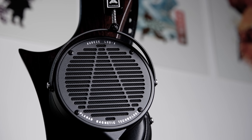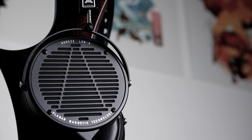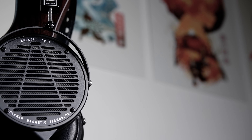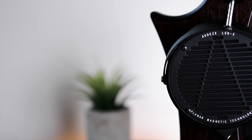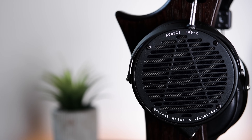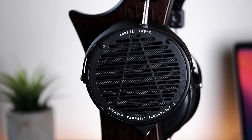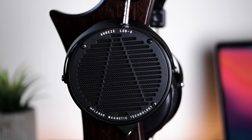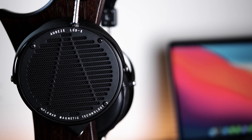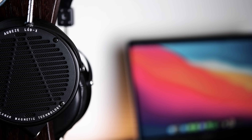Comfort hasn't always been a forte of Audeze's full-size headphones, but I personally haven't had any issues wearing the LCD-X. At 612 grams, they're still a very heavy headphone, and that will definitely be an issue for some users. However, in my experience, the suspension headband — introduced by Audeze back in 2018 — and the new better-compressing pads did a good job at evenly distributing the weight and keeping the headphones stable. Overall, I'd rate them as very comfortable to wear, with only the individual user's weight tolerance being the main challenge.